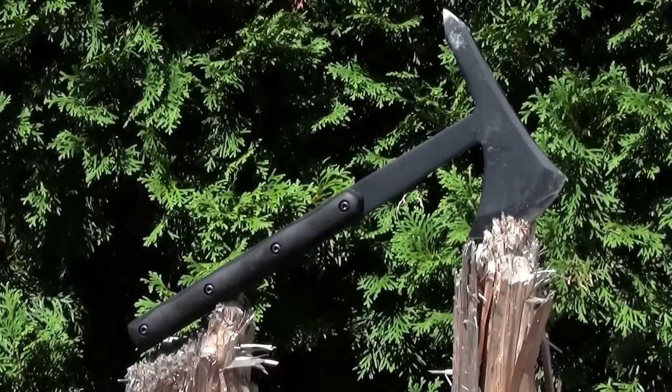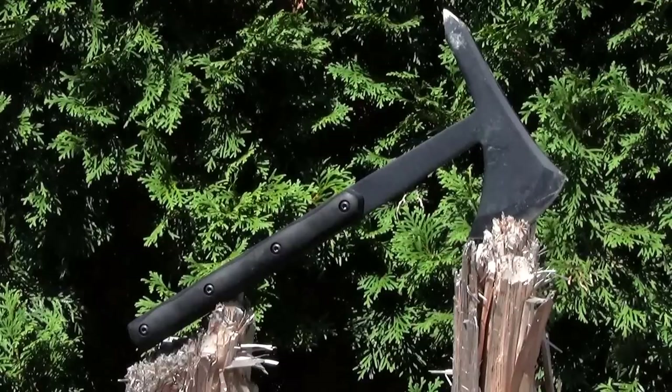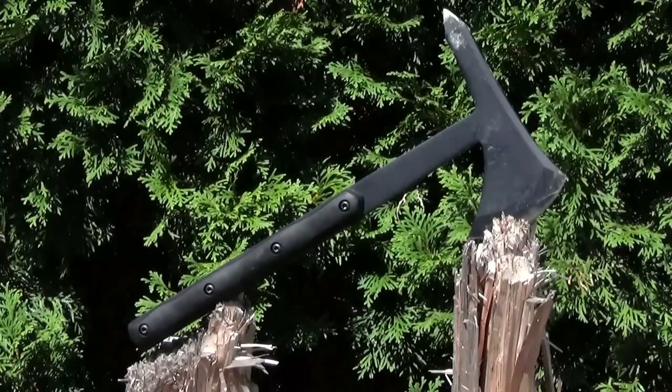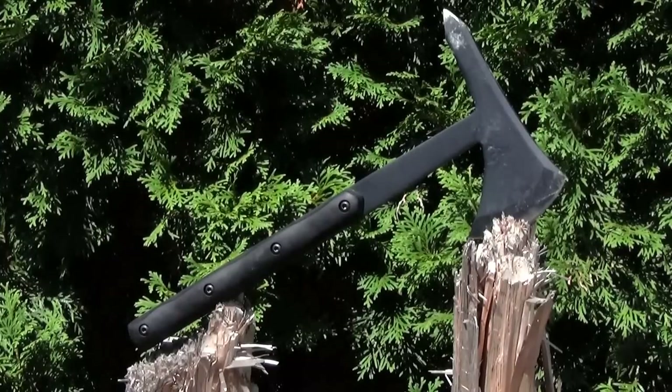This item is the Smith & Wesson Extraction and Evasion Tomahawk. This piece of gear was recommended to me very highly by a viewer of mine who spent many years in the military. He has this hawk and he recommended it highly. I take such recommendations very seriously when it comes from a soldier with a lot of experience in the field.